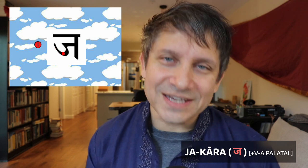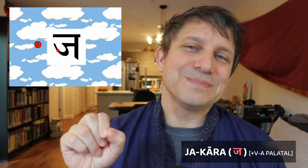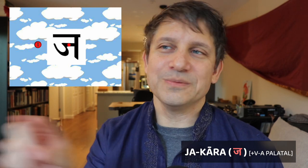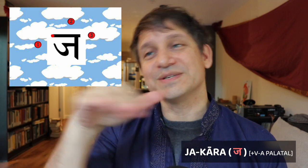Our next consonant is the voiced unaspirated palatal, the jakara. It's pretty simple — three steps. First, start from halfway down and make a little U, a little cup shape about a quarter of the size of the whole space. Now extend the end of that U as a horizontal going towards the right. Step two is to make a vertical bar going all the way down that touches your horizontal. The last step is to make your top line — and you have your jakara.